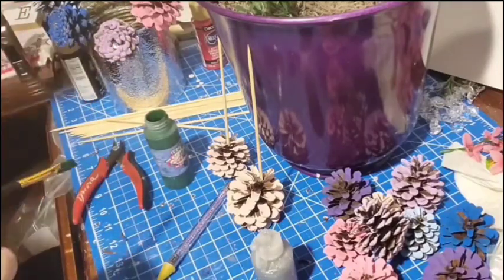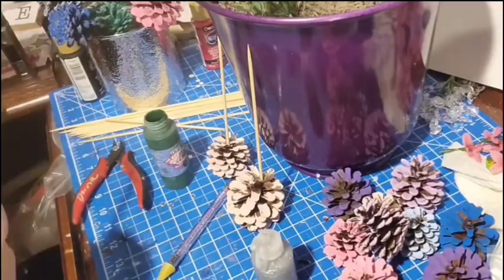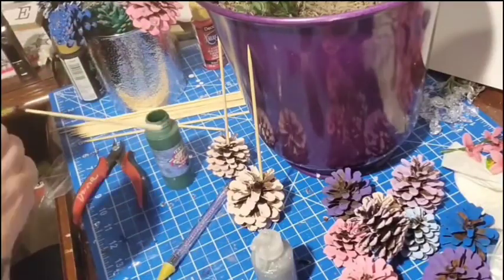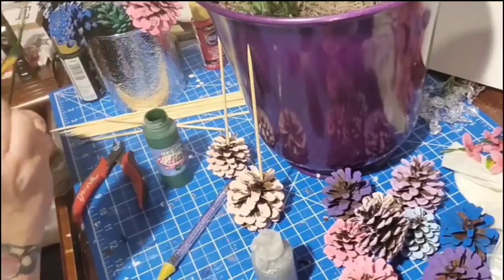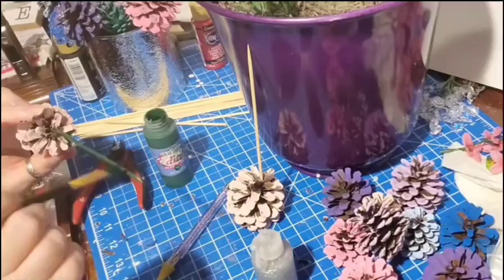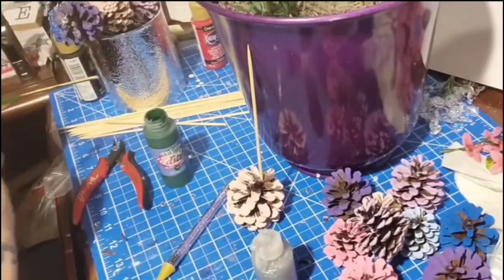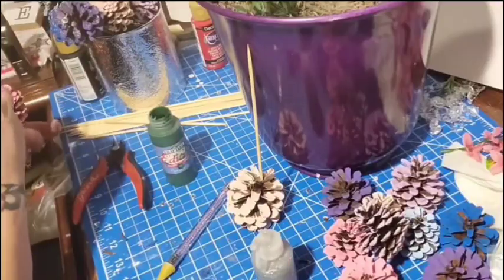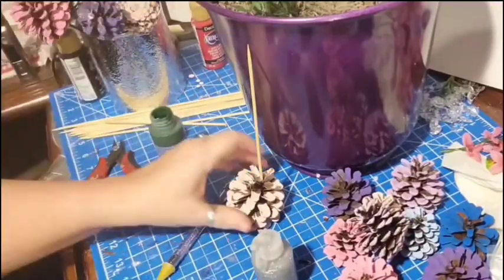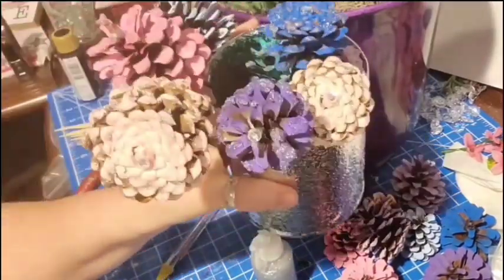It didn't cost you anything except for your paint, unless you decide to add any glitter — which if you're into crafting, you probably have glitter around your home. But you don't have to add any glitter; you can leave them plain and beautiful as I did in craft number two that we'll be showing you. I have two pine cone crafts in this video, so I wanted to show you two different ways you can use them. Here's what they look like and here's the final reveal.